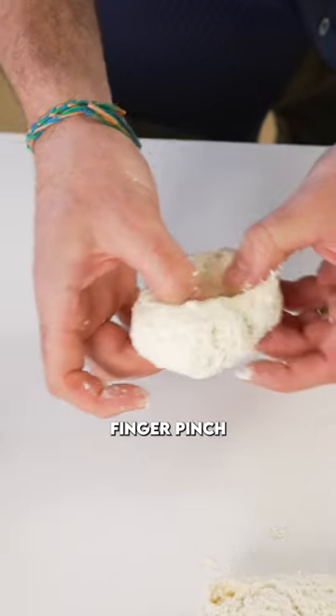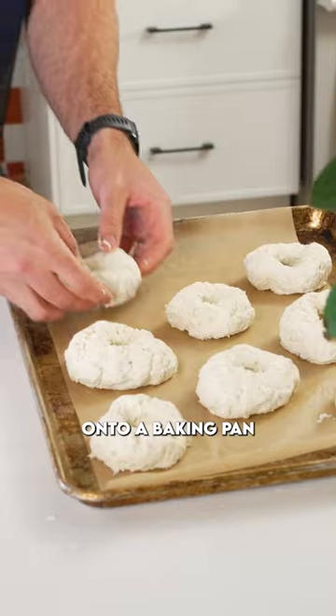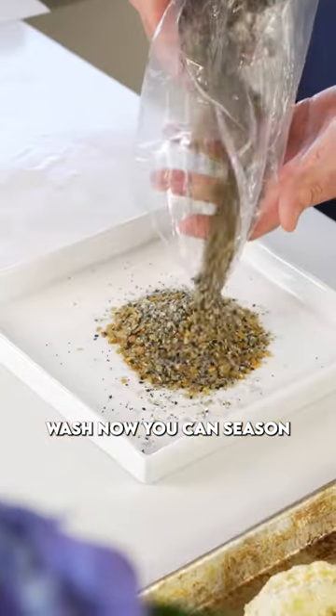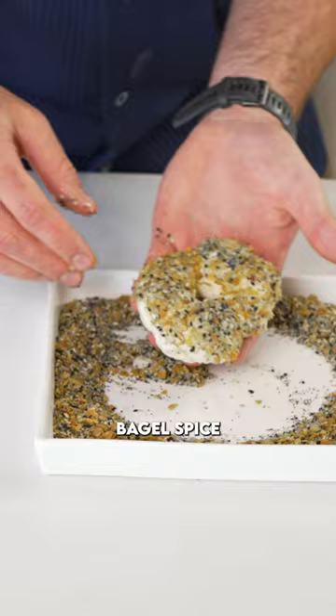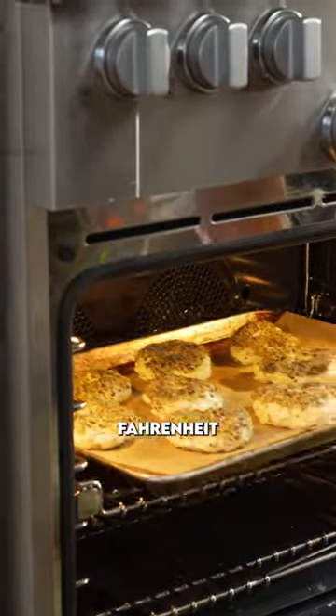Then with your finger pinch to the center, stretch it out a little bit to form bagel shapes and put that onto a baking pan. Give it a little egg wash. Now you can season in any direction you want — I used everything bagel spice. Fire this into a preheated oven at 400 degrees Fahrenheit for about 30 minutes.